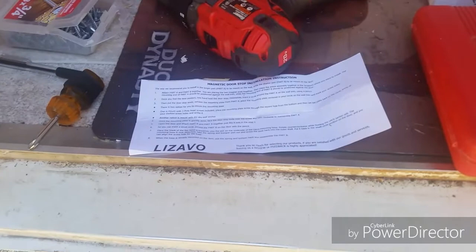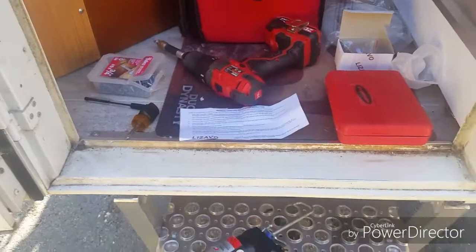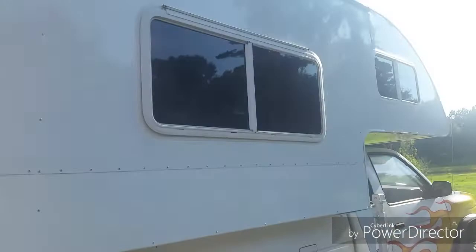It's the Lazavo magnetic door stop — I got that from Amazon. Cool new door catch for your RV. If I have any problems with it — if it starts rusting or getting nasty — I'll be sure to post a follow-up and say I was wrong, don't use these. But there it is on the camper. Until next time.